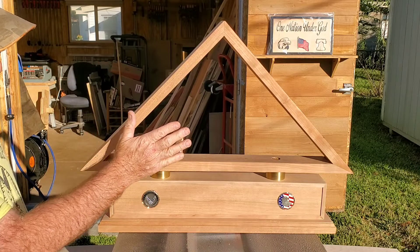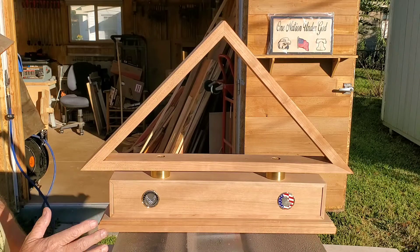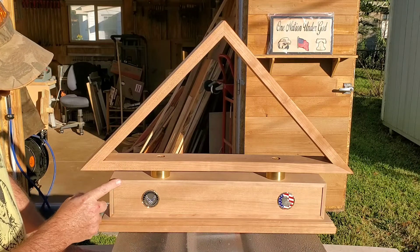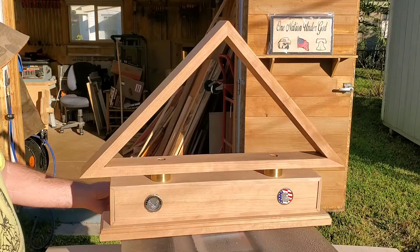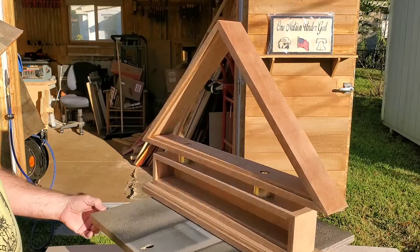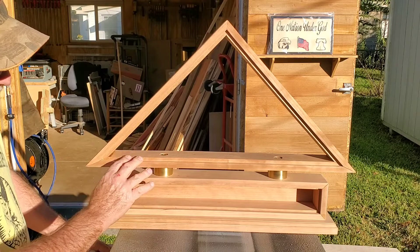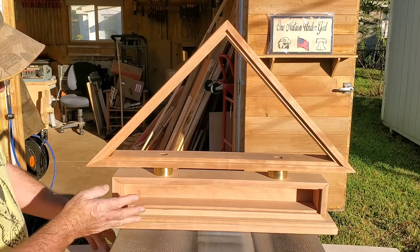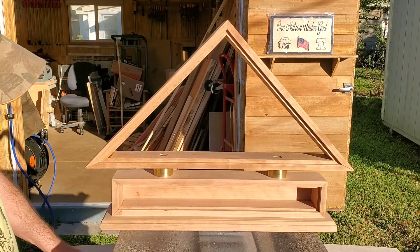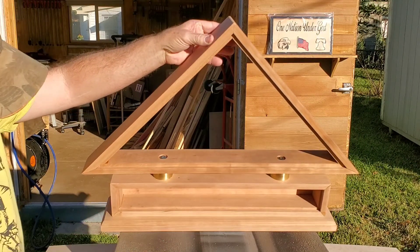I still need to get the glass in, and I've got the trim made but I have not got it cut to length yet. I've got to do some more sanding and finalizing — the trim for the flag and for the cremation box holder. I don't have the backer board cut yet, but now that I've got it made I can take my dimensions off of here and go ahead and make it. I left the back off of the cremation box just so y'all could see inside and get an idea of how well this all mounted together on the base.